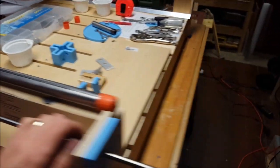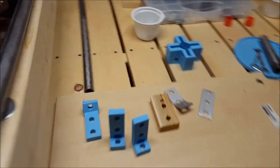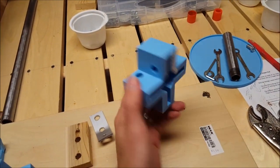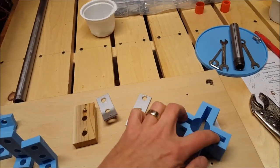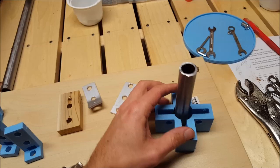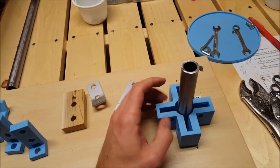A side project I was playing around with — this was drawn up in Tinkercad and it'll hold four bearings. The gas pipe can go through there with the bearings offset.